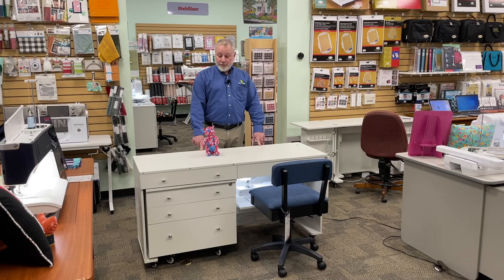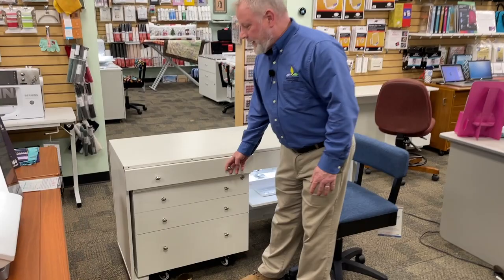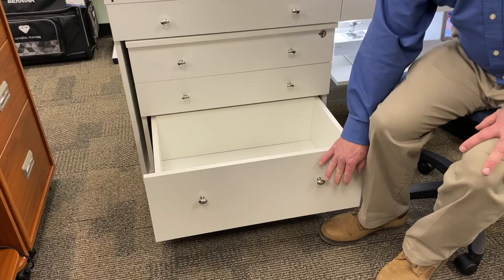First of all, it comes with a kangaroo and joey — how do you beat that? This cabinet has lots of space. Right here I have drawers, drawers all the way down. This bottom one is very deep, so you can put big things in there.